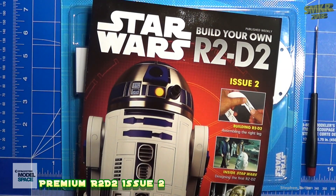This is the half-scale R2-D2 kit. Now, I subscribe to this, so I suggest you subscribe to it also. And just as before, I will show the magazine at the end of the build.